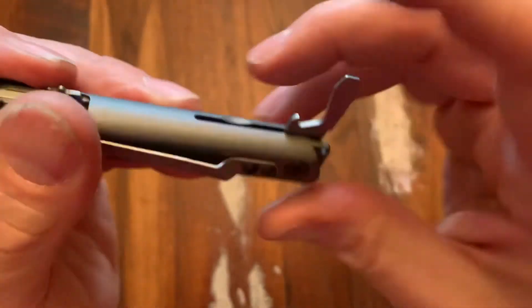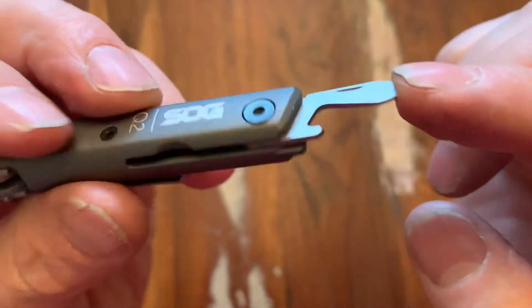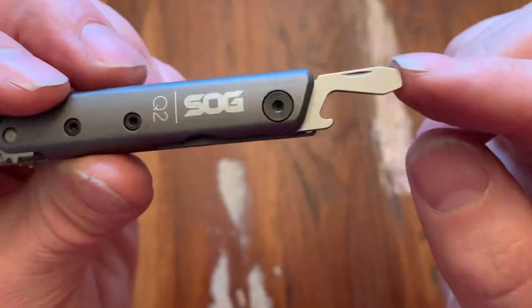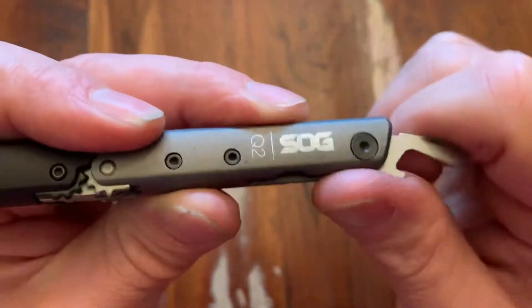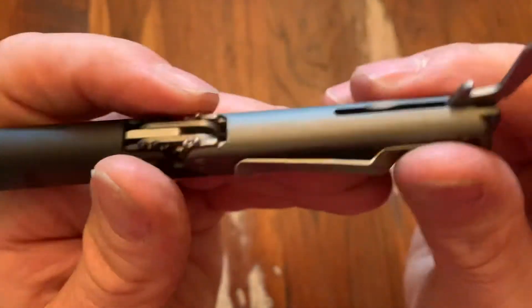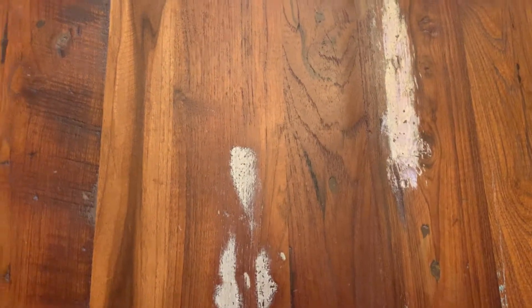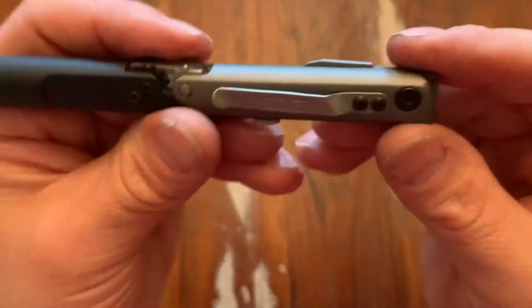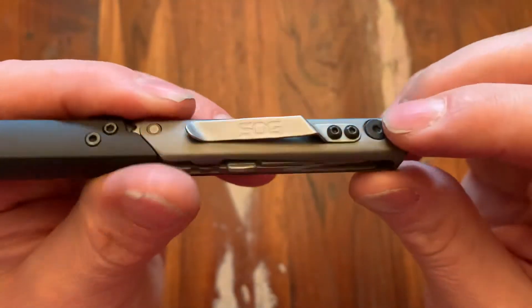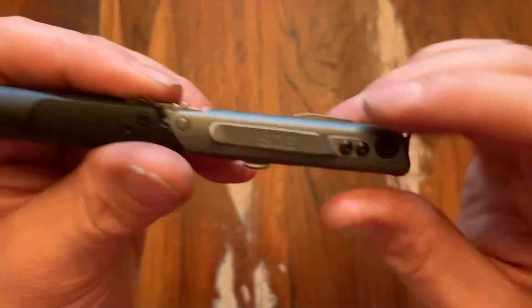Back on the other end, the other tool is a slip-joint style bottle opener and flathead driver. The retention on it is fine — it's not going to come open when closed. It's got pretty good snap on it. You can actually tighten it up if you wanted to with the pivot screws.